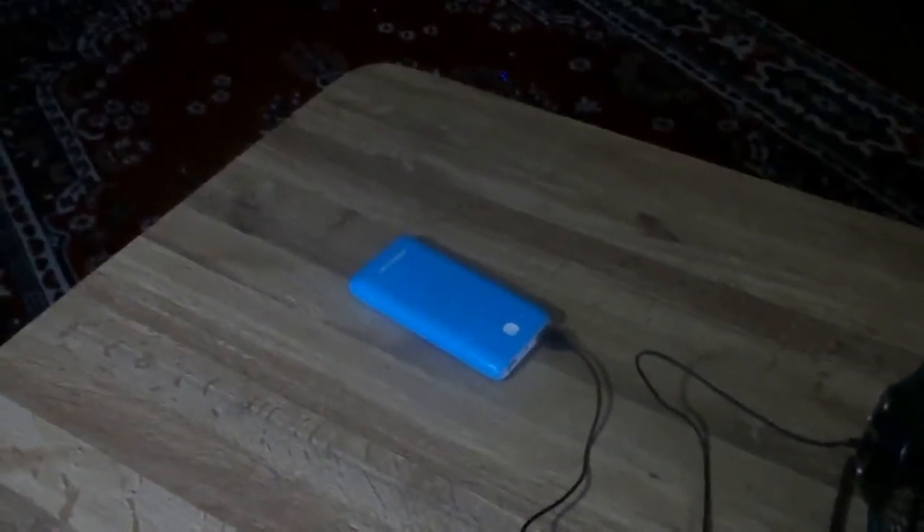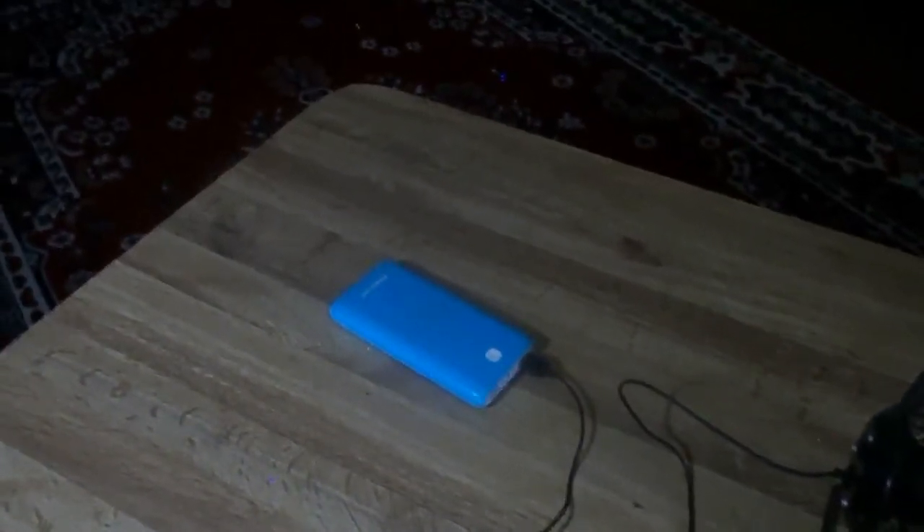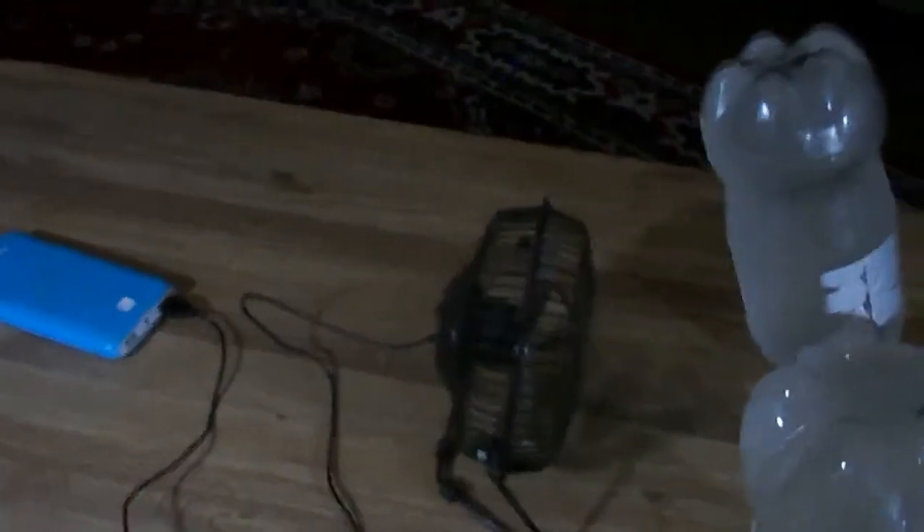This is a 20,000 milliamp power bank — it's a pretty good battery, probably lasts about five or six hours. And I can't remember what kind of fan this is, but let me turn it on.